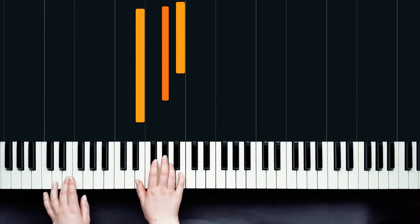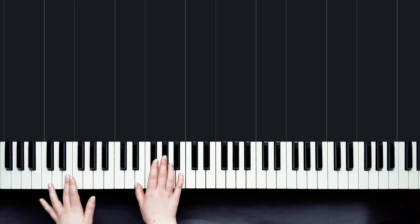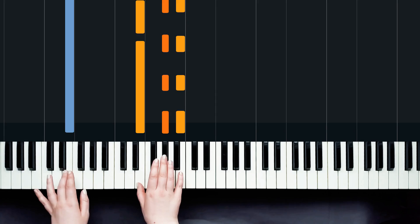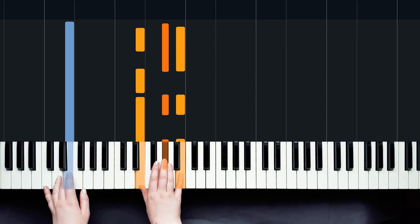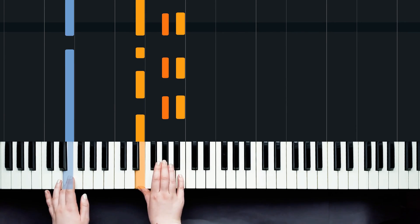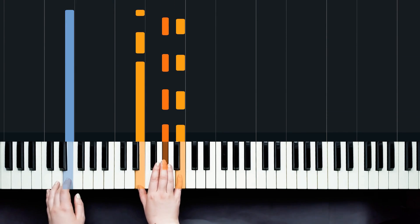I'm playing around this E chord — I've got E, G sharp, and B. I'm using the pedal but I'm also going to be holding down lots of notes, and it helps the sound stay smooth and connected if we hold notes down as we're playing. I'm going to try and hold this E down as I play a lot in this piece. One, two, three, and four, and — can you see how I'm holding this E down while I'm playing the top two notes of the chord?